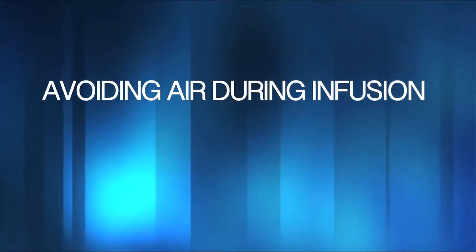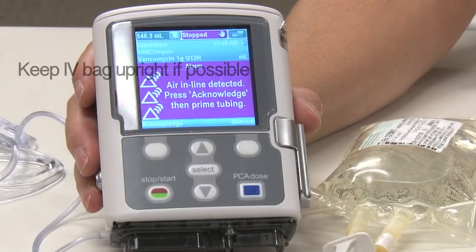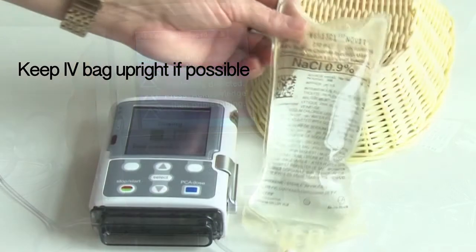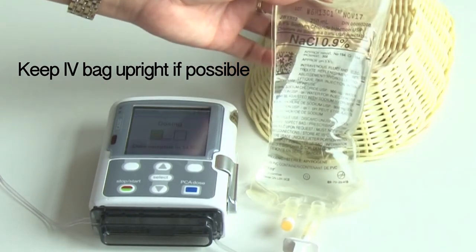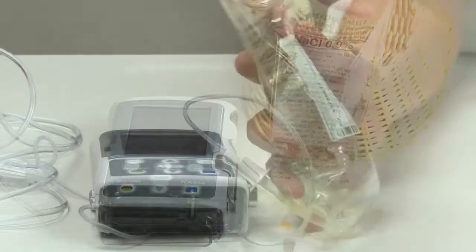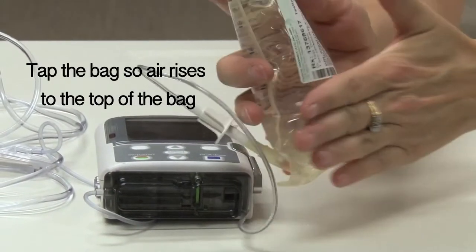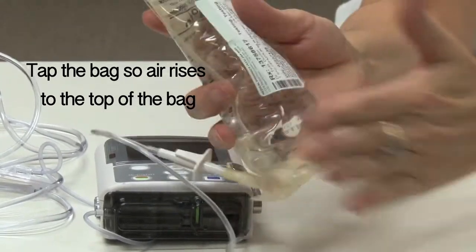Now let's look at a few tips to avoid air alarms while the pump is running. Once the pump is running, if the patient is having recurrent air alarms, you can suggest positioning the IV bag upright so any remaining air is trapped at the top of the IV bag rather than at the outlet port. You can also suggest that the patient taps the bag so any air in the reservoir remains at the top of the bag.